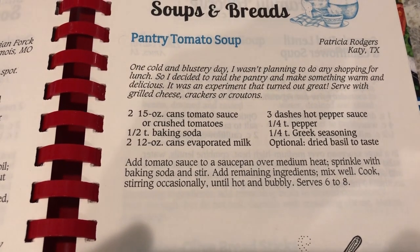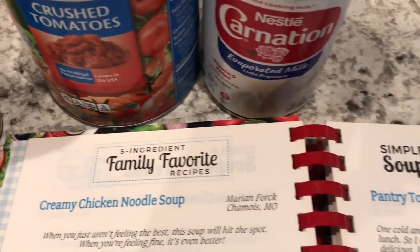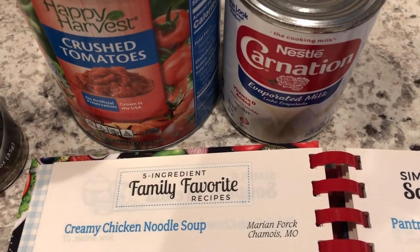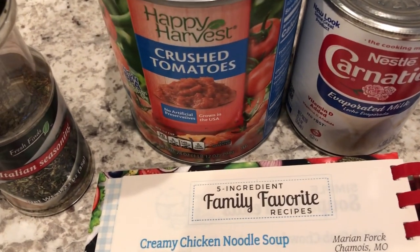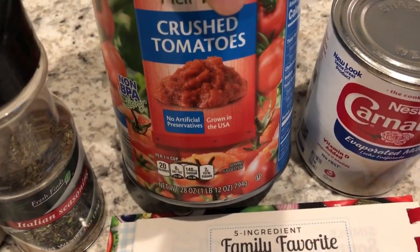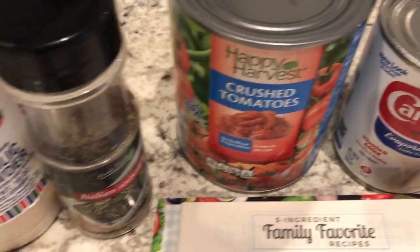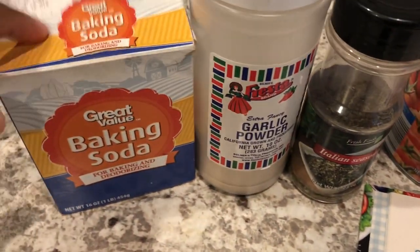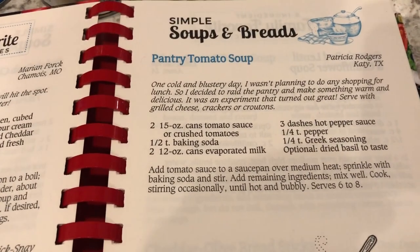Go ahead and take a screenshot of this recipe because I did look for it online and I cannot find it. I need to grab one more can of evaporated milk out of my pantry — I thought it used just one. I have a 28-ounce can of crushed tomatoes, and then I'm going to use some Italian seasoning, garlic powder, and baking soda. I'm going to throw all of this together and I will be back.